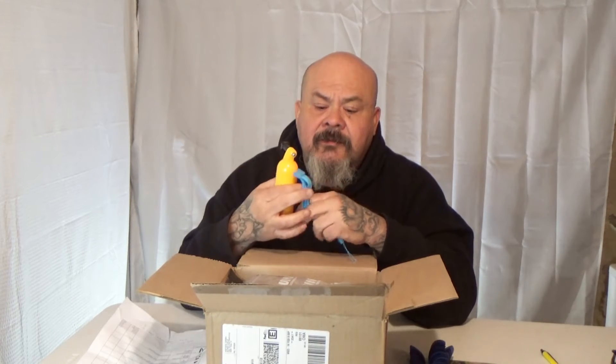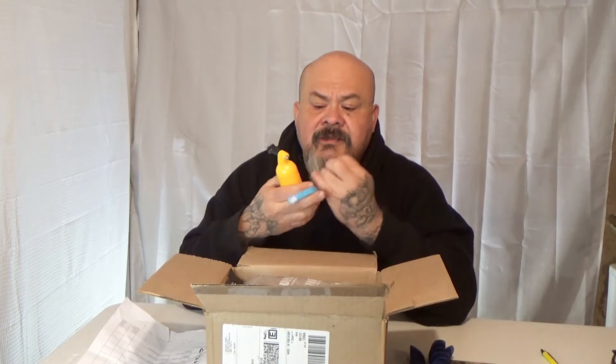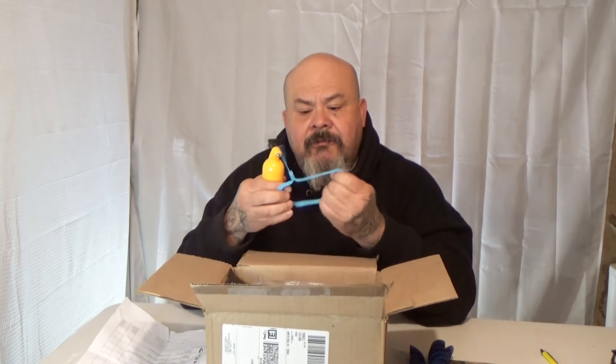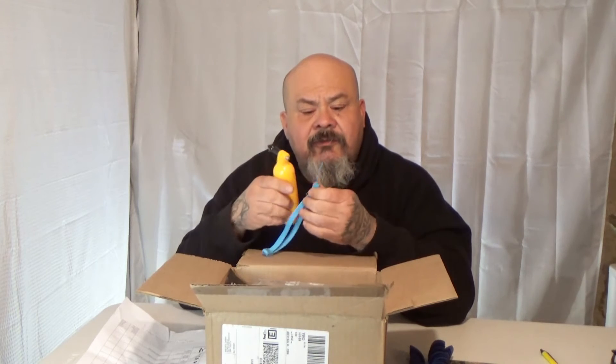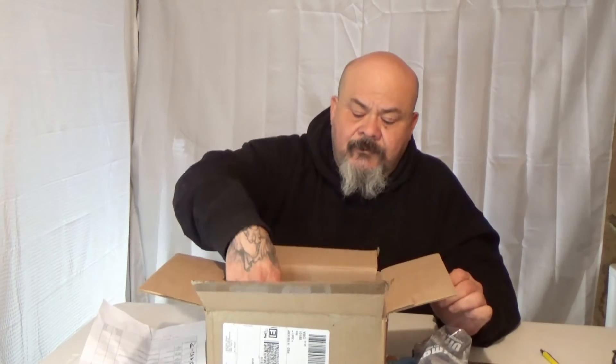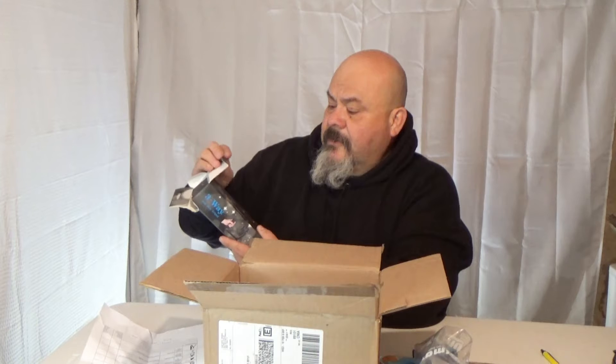You hook your camera up to the flotation device here, put it into the mounting, and you can wear it around your wrist or whatever. If you're in the water, it'll float so you don't lose your camera. I already have one of those. Then you've got this three-way grip and tripod.